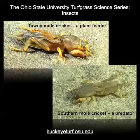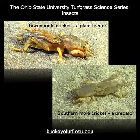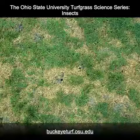Some species of mole crickets feed on plant roots and stems, while others prefer to prey on other insects. Mole crickets can damage turf merely by their tunneling activities that break the root-to-soil contact. Heavily damaged turf wilts and dies in irregular patches or lines.